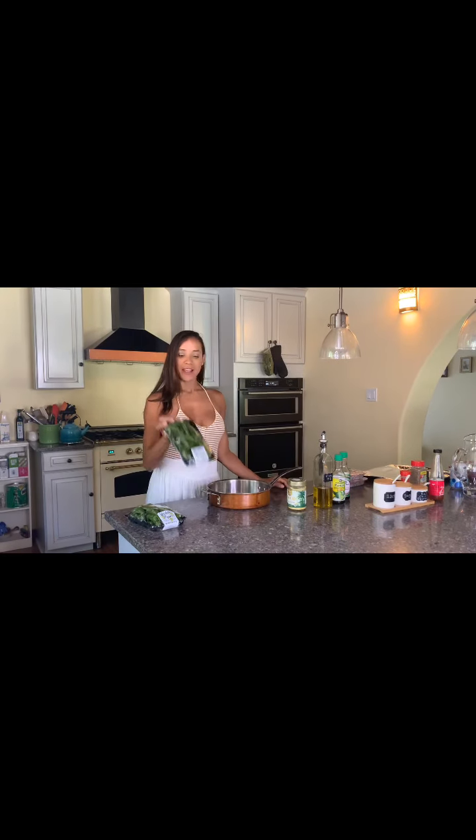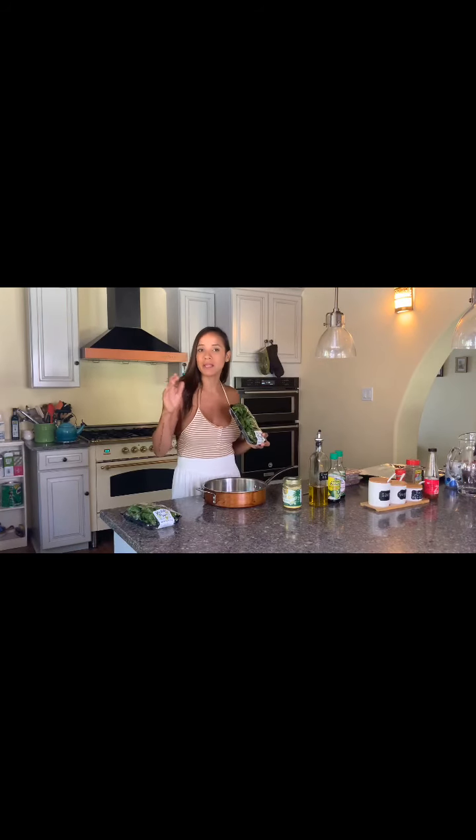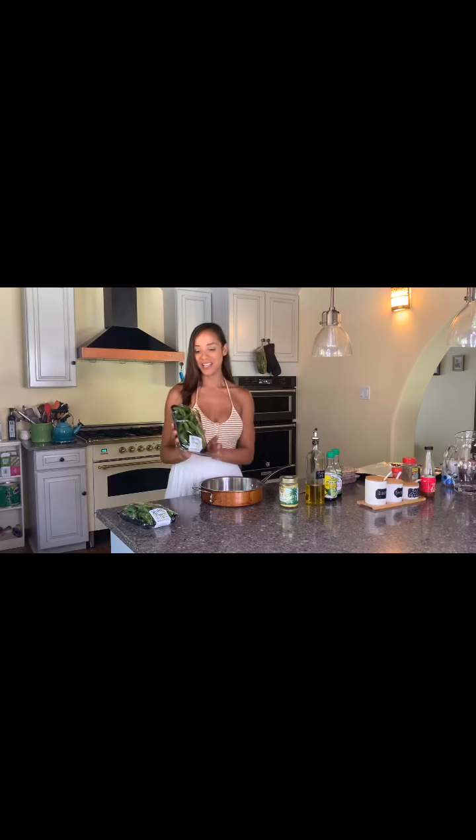Hi everyone, another lunch for bikinis on a Friday. I know I'm not in a bikini today — today was a little different — but you can just imagine it: me in a bikini, you in a bikini, we can all be in a bikini with these lunches.